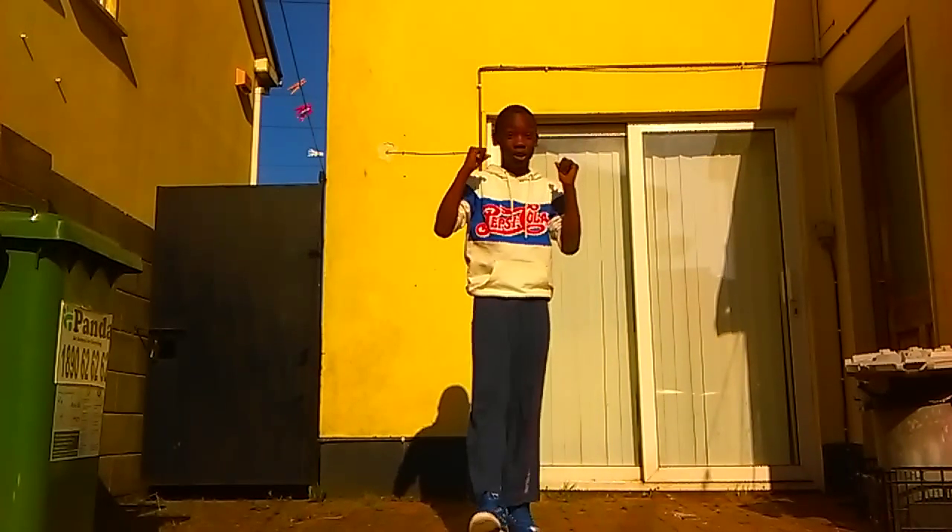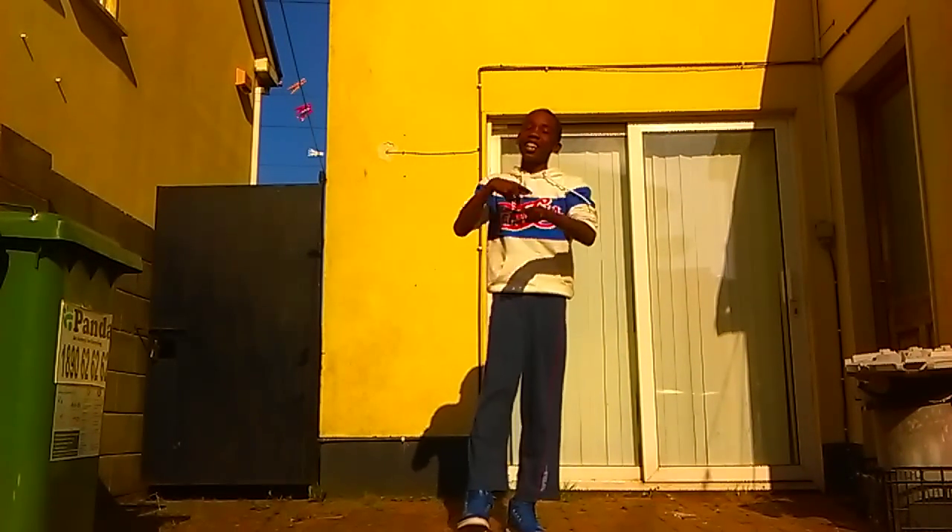What's up, it's K&Fers — it's a friend, and I came back here with another video of mine. Alright, let's go.